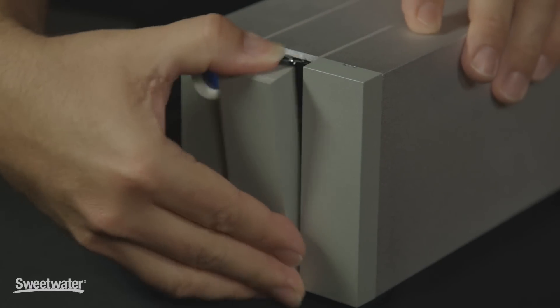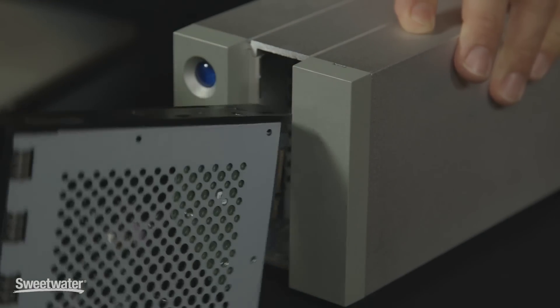The drives in the 2Big are hot swappable, which means that even when it's powered up, we can quickly open up the drive and pull it right out, replacing it with another hard drive.